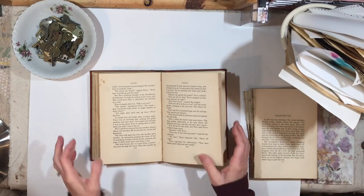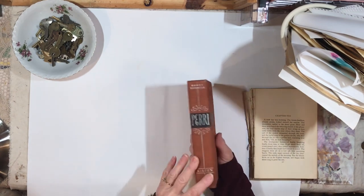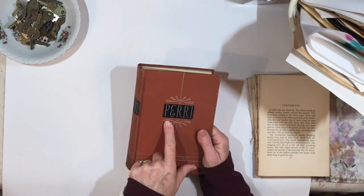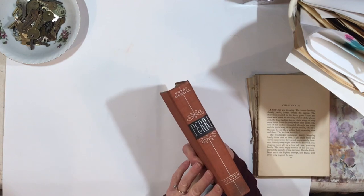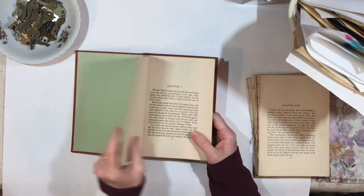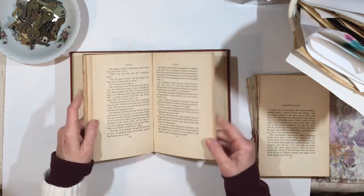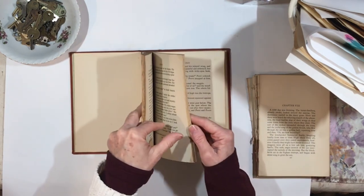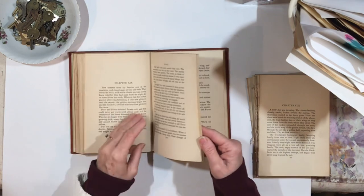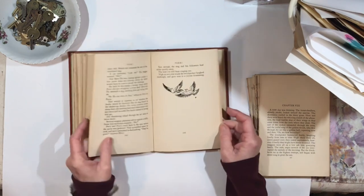Hello everybody, it's Lynn from A Bit of Birdsong. I have a book that kind of passed across the desk a few days ago. I love the cover — I like the color and this design. I want to make a glue book, and I have some ephemera I want to show you. But first I want to share how I take pages out to reduce the bulk so it's not going to be a gator mouth or whatever.